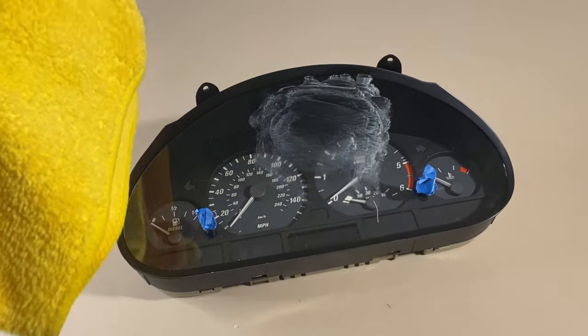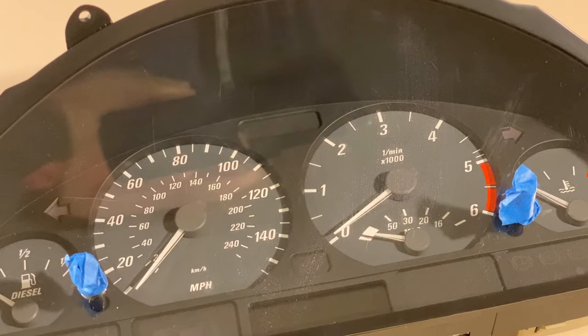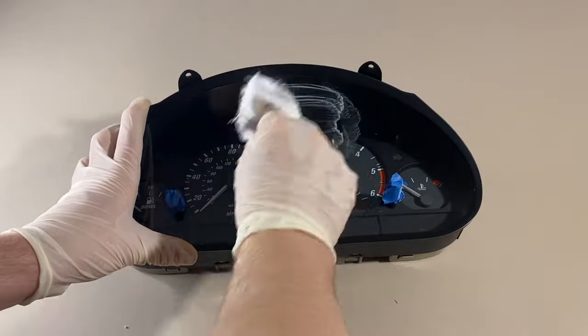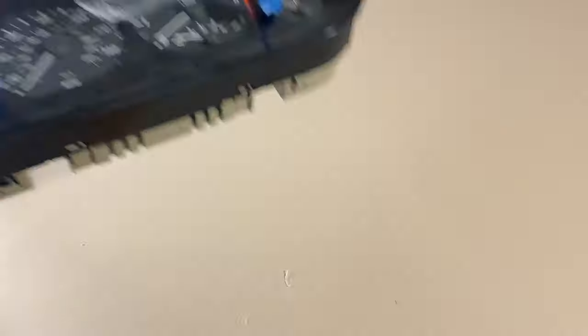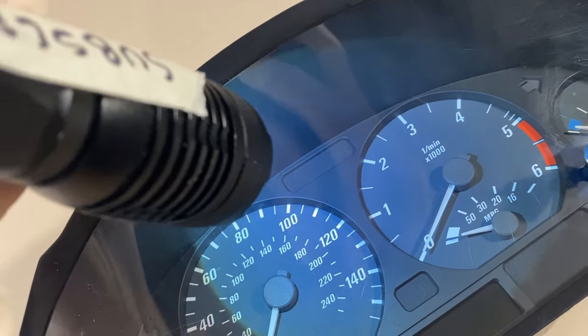Every now and then, wipe off the polish with a clean damp microfiber cloth. This lets you monitor your progress and, as you can see, the scratch will begin to fade. The whole process for removing this scratched area took about 30 minutes of polishing, but it was totally worth it. This looks great, and for less severe damage it will take much less time.